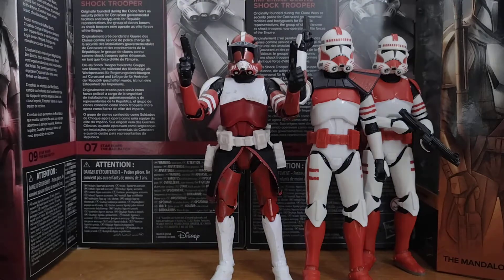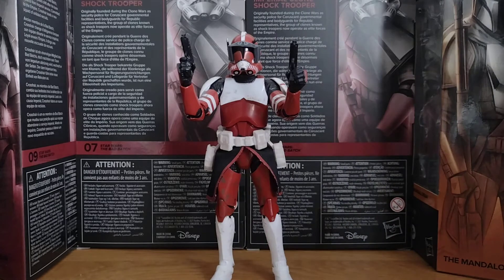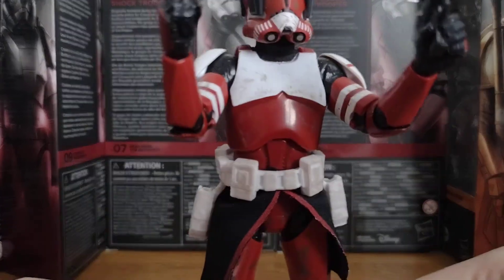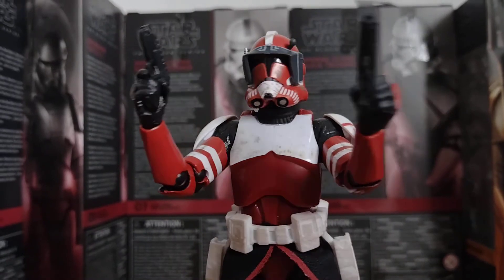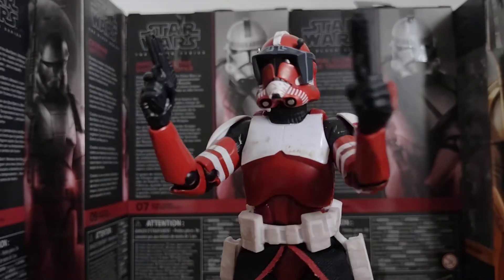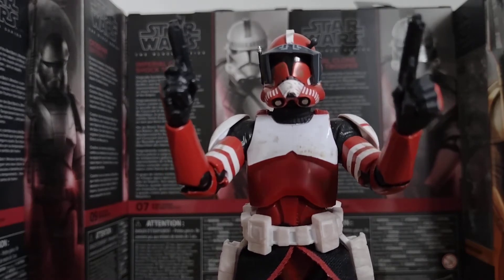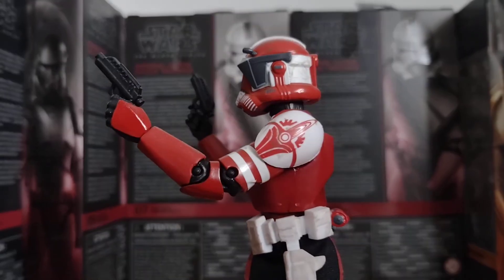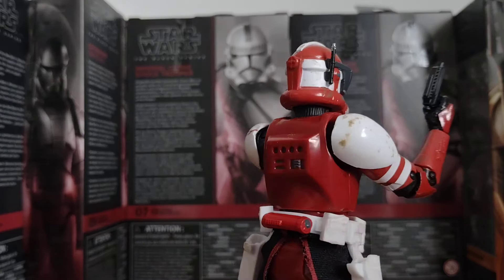I'll start with Commander Fox, the leader of the Coruscant Guard. So by now, I think you've already seen this figure anyway — it's on my channel already. But since I've got the Coruscant Imperial Clone Shop Troopers, I thought I'd just do a video on them. So here's Fox, the leader. We first see him in the Clone Wars movie. There's the Coruscant Guard logo right there, and there's the back of him.